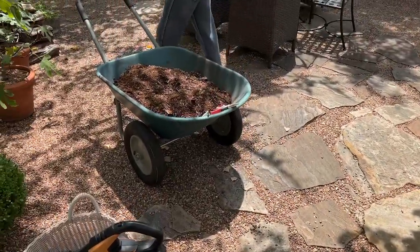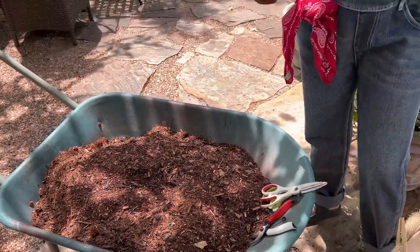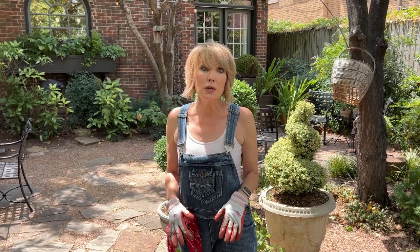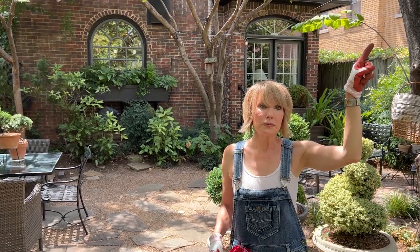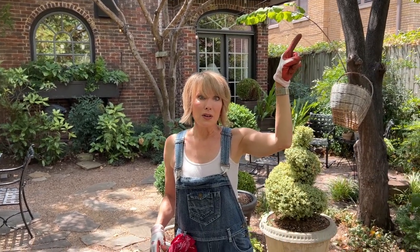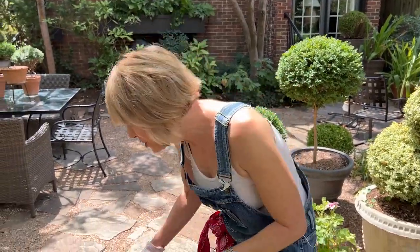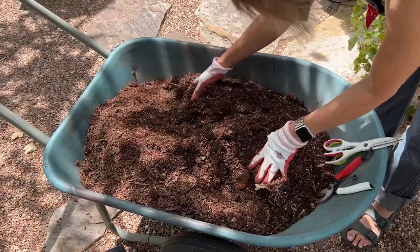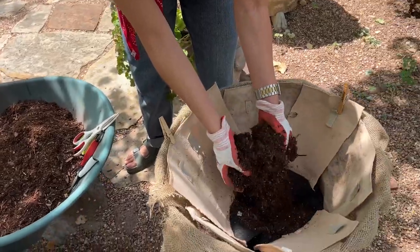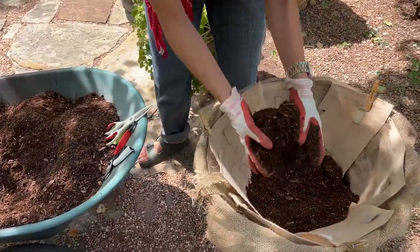I made a fresh new batch of soilless potting mix. We did a previous video where I talked about how to make it using coir fiber, fine pine mulch, vermiculite or perlite, osmocote, and sand. I've already made one batch before and this is the second batch — it's ideal for hanging baskets because it's soilless and won't be prohibitively heavy.